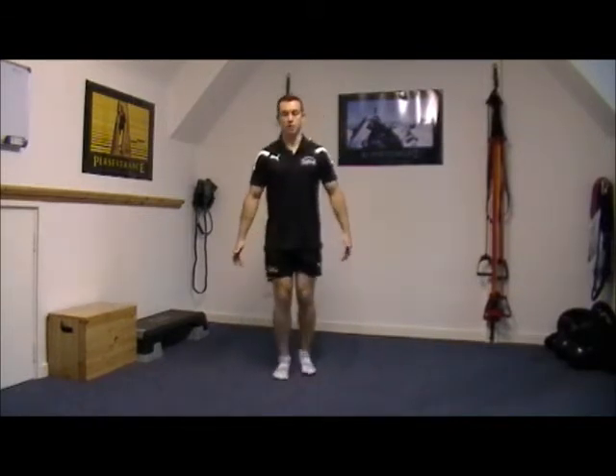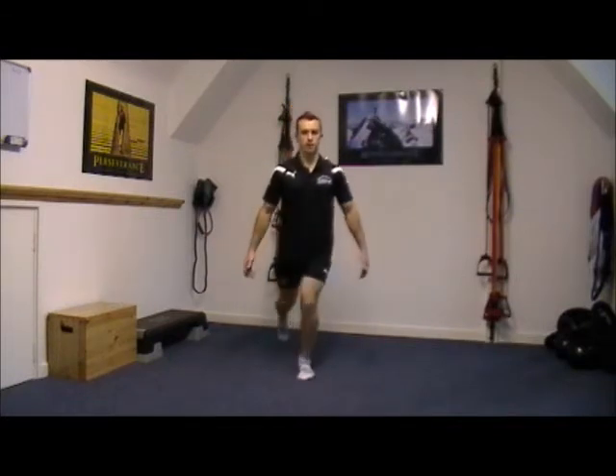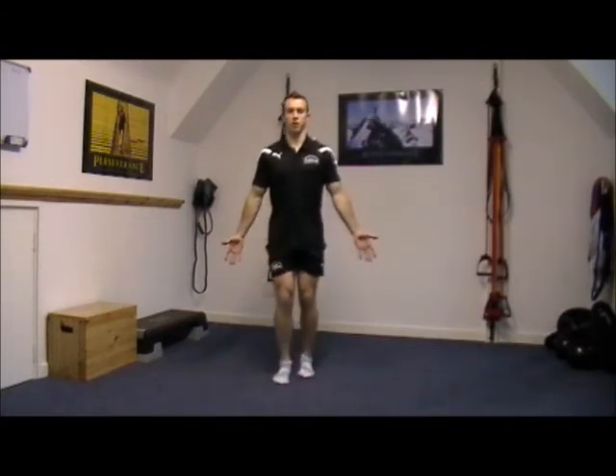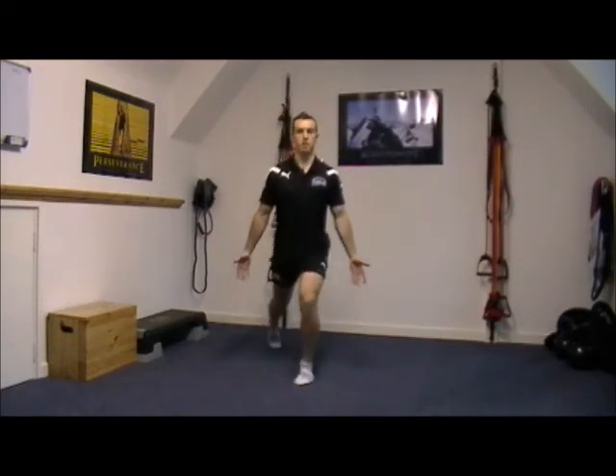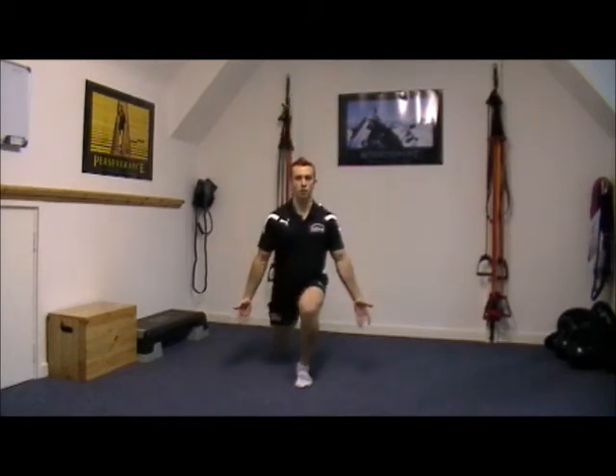Stand back up and the opposite effect — so we're getting a nice stretch through this hip flexor whilst we're stabilising with this glute here, and then we stand back up. Palms facing forwards as I like to do, dropping that back knee to about an inch off the ground ideally.